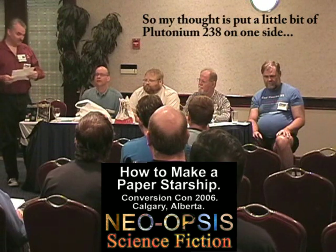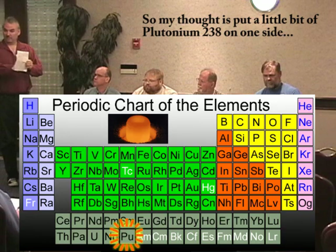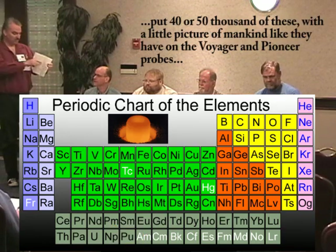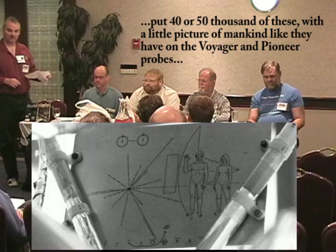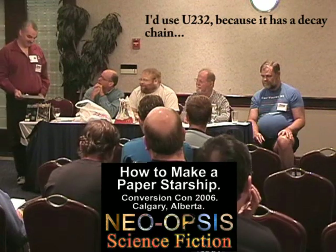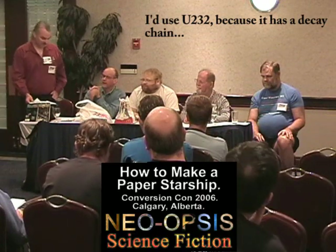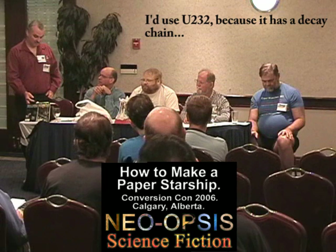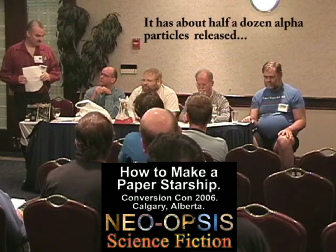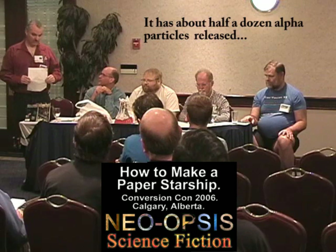My thought was just a little bit of plutonium-238 on one side — put 40,000 to 50,000 of these into a little picture of mankind, like they have on Voyager and Pioneer probes, and let them go. I think you do 32 because that's a decay chain, so that you have about half a dozen alpha particles for each.